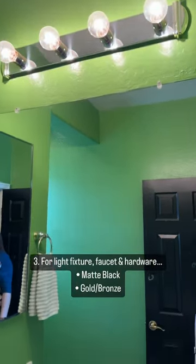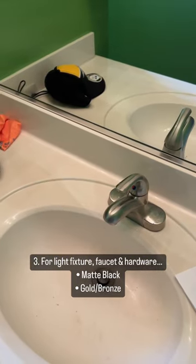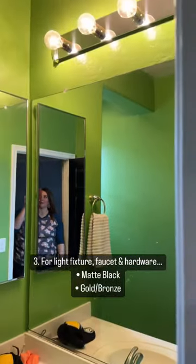We're thinking about doing a circle mirror here. We're also talking about the different options for the hardware — we can either go matte black or should we go a little bit more modern and do the gold?